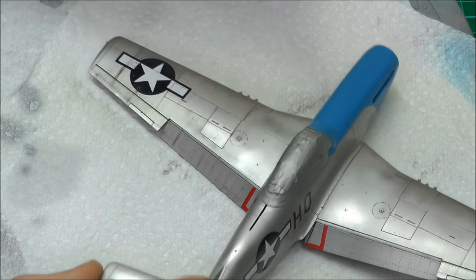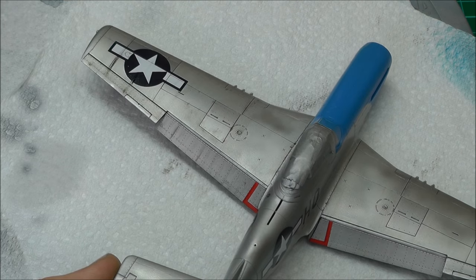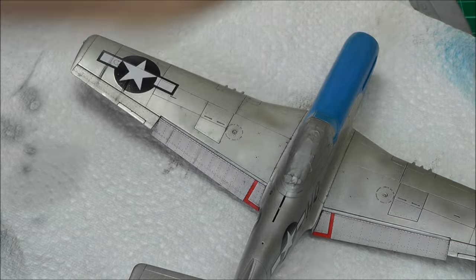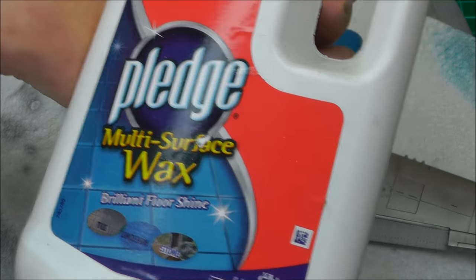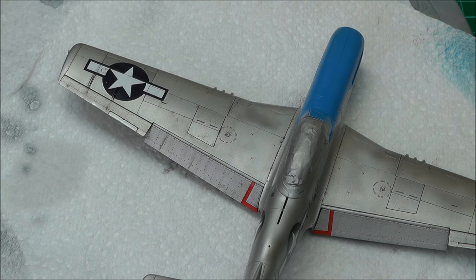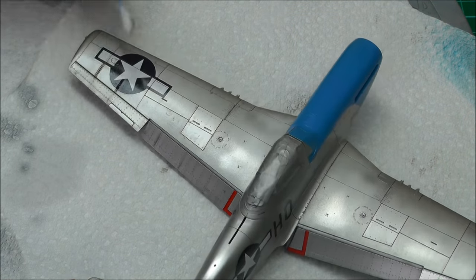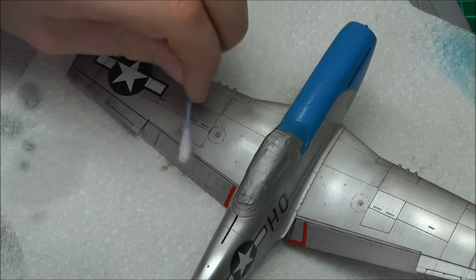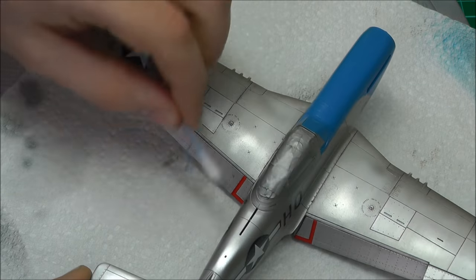One thing I did forget to mention — before you do any of this, make sure you're not working over enamels. Seal your paintwork with a nice gloss coat first. I use Alclad Aqua Gloss or even clear Pledge multi-surface floor cleaner. If you seal with enamels it makes a mess. You want an acrylic-based gloss coat so you can maneuver, play around, wipe away, and make streaks easily. With a matte coating the oils dig into the paintwork and you won't be able to move them around.